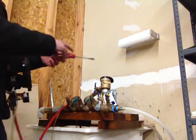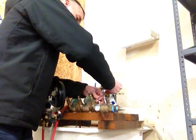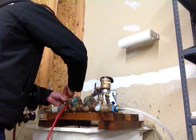To begin, I will flush out the system by opening test cock number 1 and closing. Open test cock 2, close. Open test cock 3, close. Open test cock 4, close.